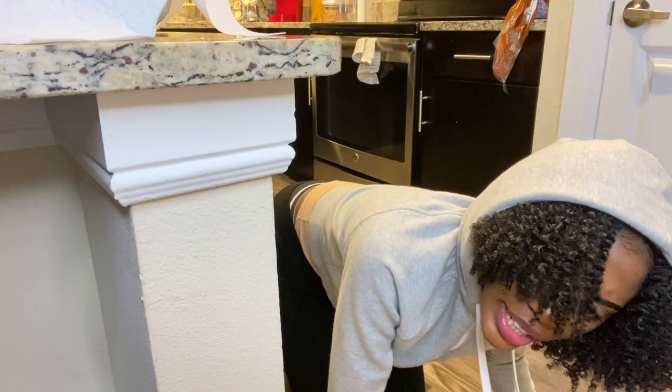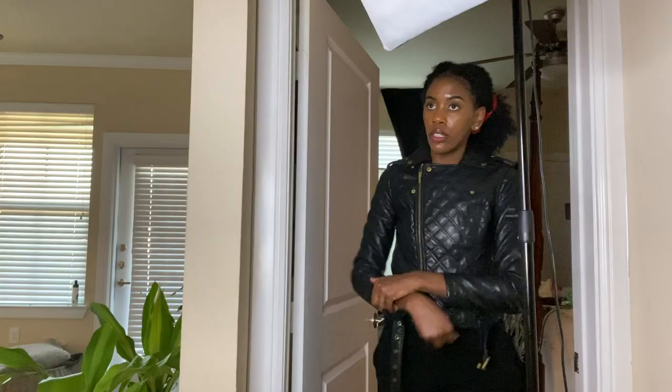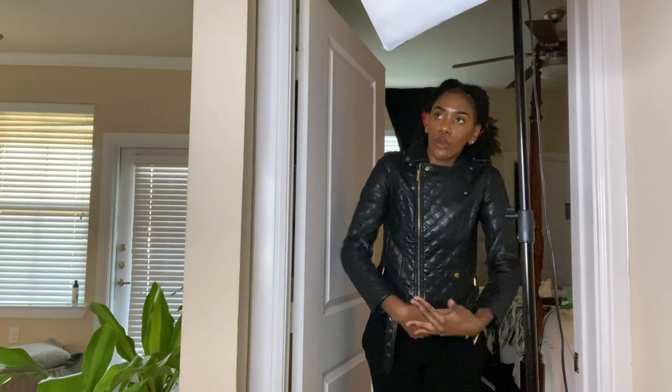Hey, what's your skincare routine? What's your skincare routine? What's the skincare routine?